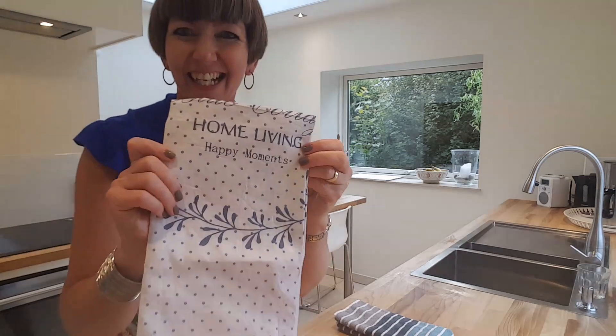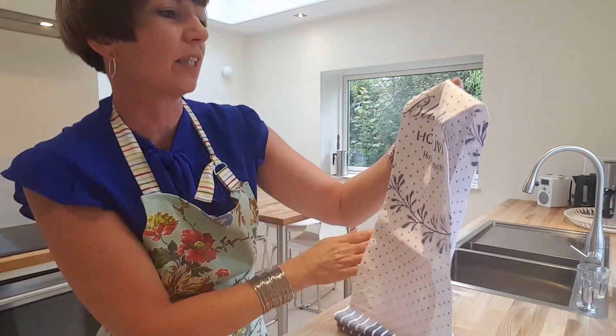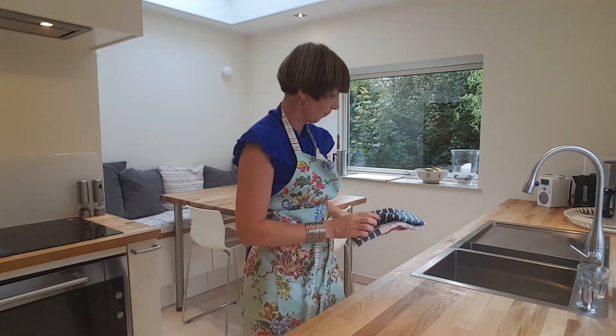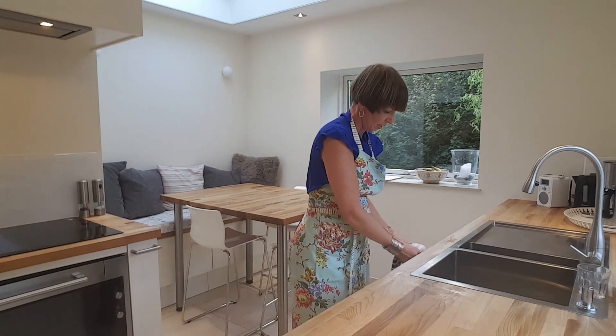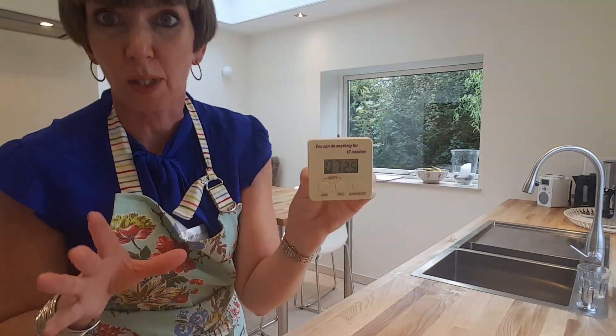Oh, here we are — it's a bit cheesy, but this is a new dish towel I picked up the other day. It says 'home living happy moments.' Clean ones are out. And what's it at on the timer? Seven minutes and 25 seconds.